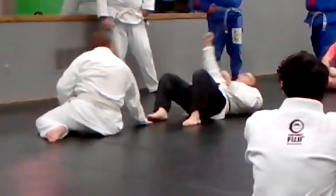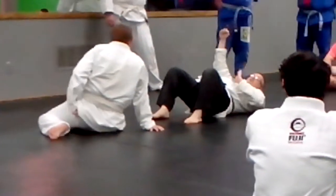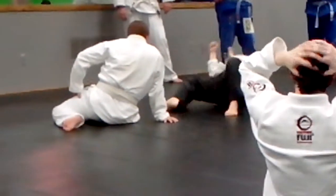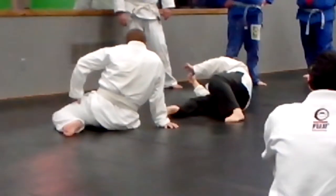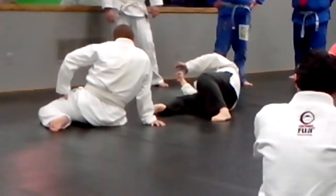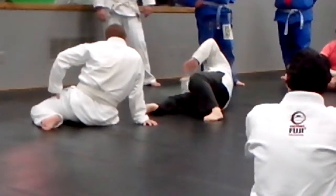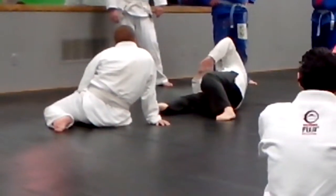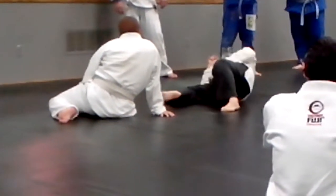If a guy doesn't like this, he's got this arm trapped. The only thing he's got is this arm. So he might go base and push to get the knee off of his stomach — let him. Because his arm goes right into a Kimura position right here. Slip right through, spin around his head, take it down.